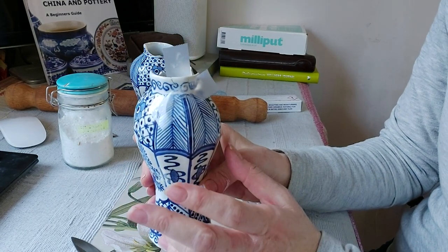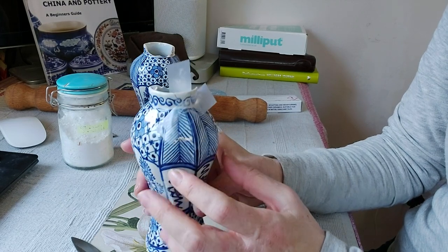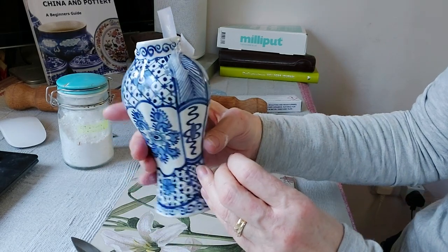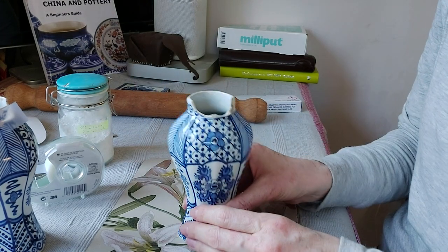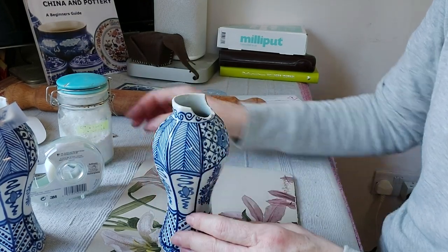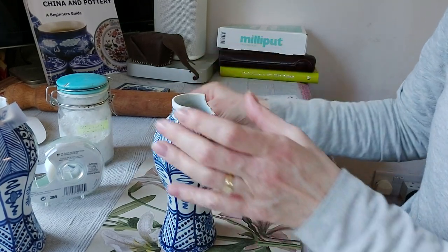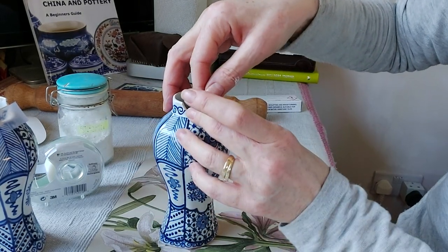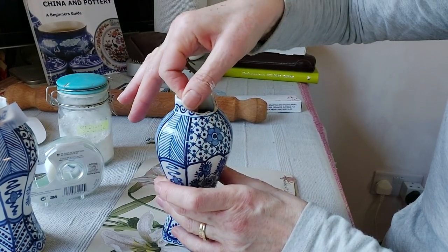The Araldite takes about 24 hours to fully cure — the longer you leave it the harder it becomes, so I'll check back in half an hour to make any adjustments. Now let's move on to the second vase. As I mentioned, I looked everywhere on both vases and couldn't find where that loose piece slots in, so rather than trying to force it into something, I'm personally going to start from scratch and do a fresh piece on this one.